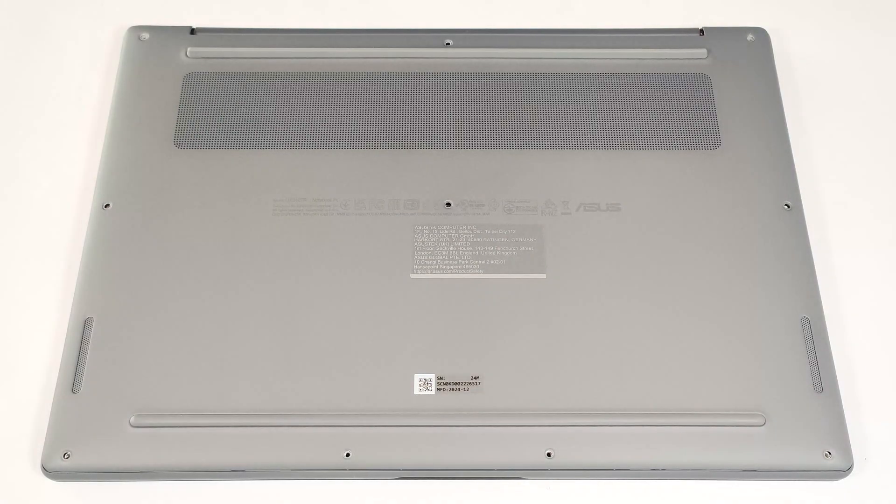Hello, this is Nick from Laptop Media and today we will show you how to open the Asus ZenBook A14 UX3407. To see the internals of this compact Snapdragon-based laptop, you have to undo 10 Torx head screws.